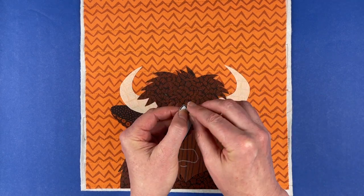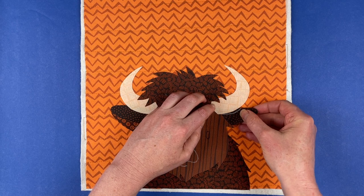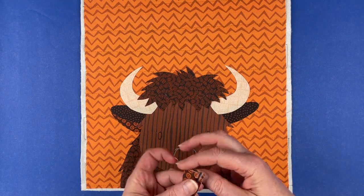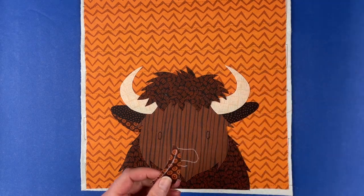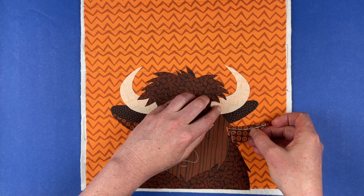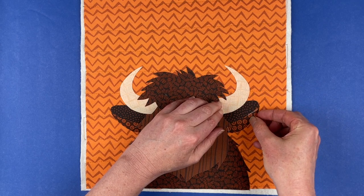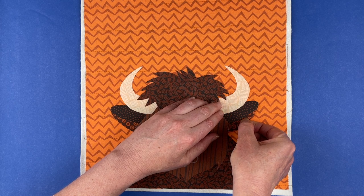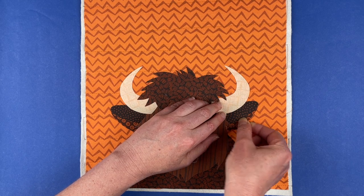Now we're going to do the same thing on the other side. I'm going to start with the more rounded piece, which tucks underneath the horn and underneath the head. You can see I just kind of wiggled it until I got those pieces tucked away and those lines covered up. And now we've got the pointier piece for the underside of the ear, and we're going to slip that underneath the top part of the ear and underneath this little shaggy point. Sometimes it takes a little wiggling.